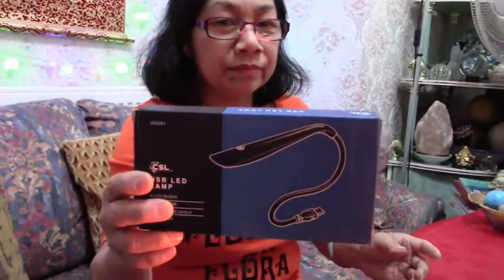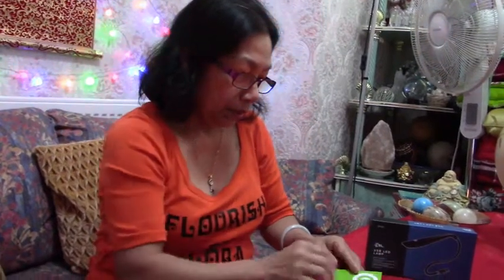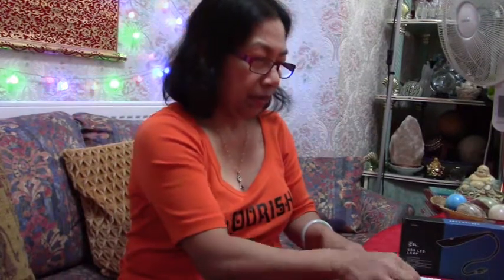Later when I use it I'll video it so you can see, and I'll review it. I'm already happy with it! But I'll try it out to see if it's bright enough — that's the main thing. This is the instruction, but anyway, I don't need it — it's very straightforward to use.